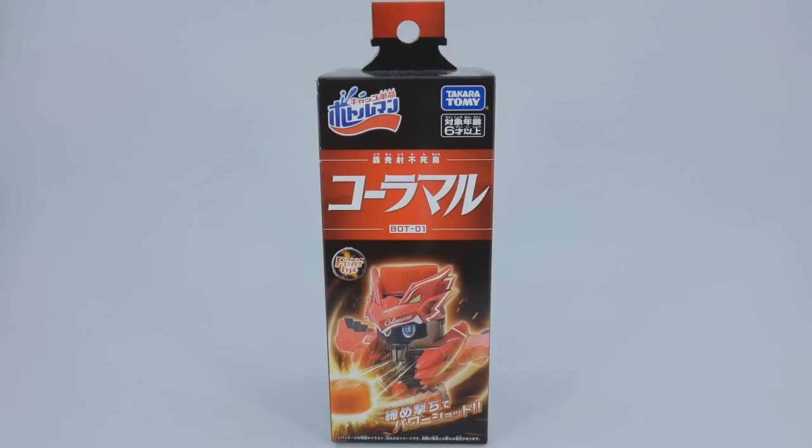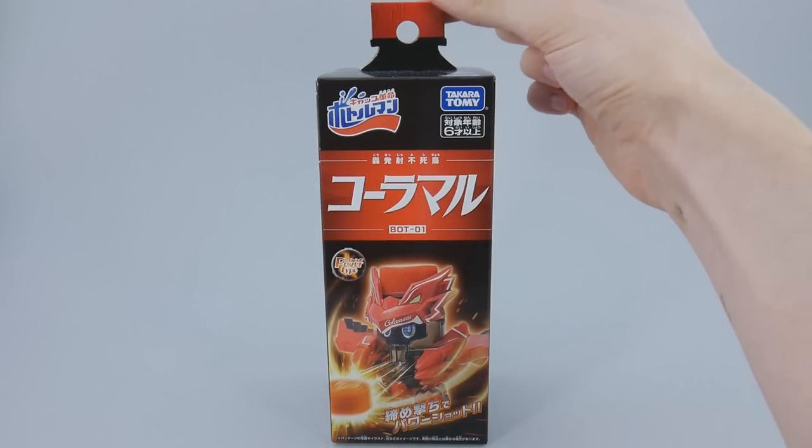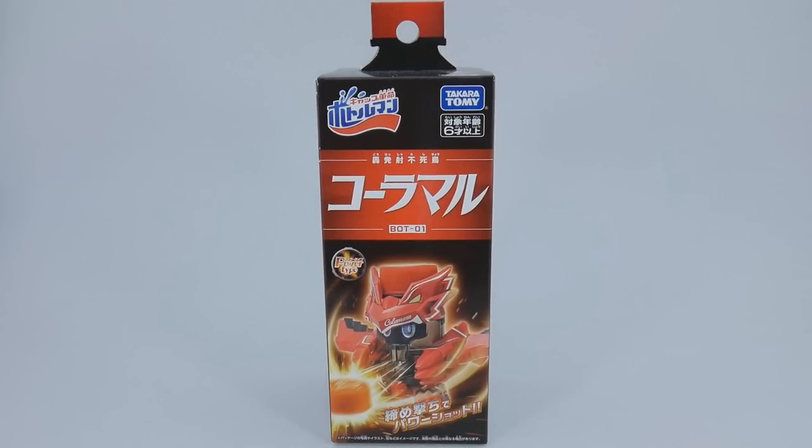As always, we'll take a quick look at the packaging. This time it's tall and thin, evoking a bottle shape with this bottle cap tab up top here. It also means that you can use the packaging itself for target practice, which is really nice.